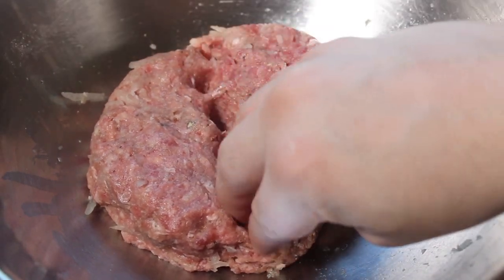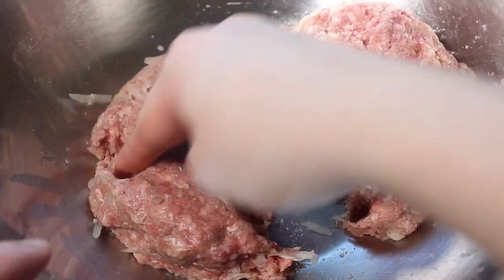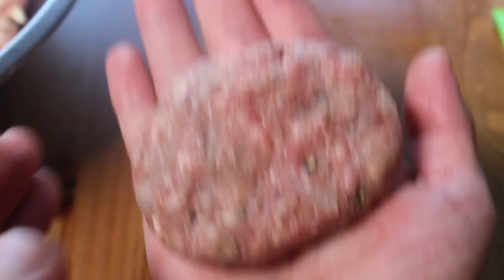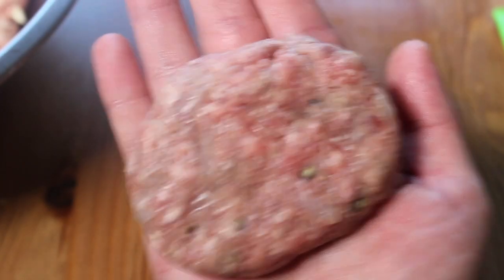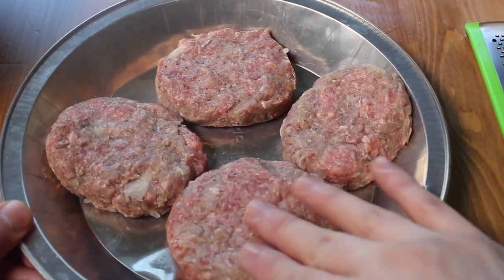Get in there and mix it good. Then divide it into four or so equal patties. Form them into nice little ovals — should be about a third of an inch thick, but don't stress too much about the size. Place them on a plate and then make a dimple in the middle of them with your thumb.